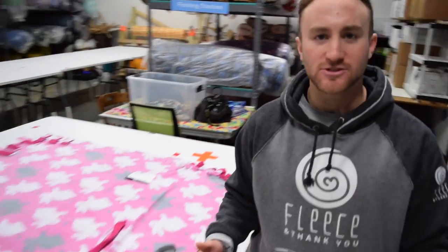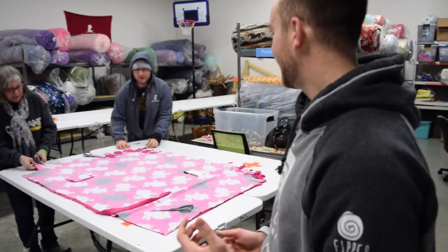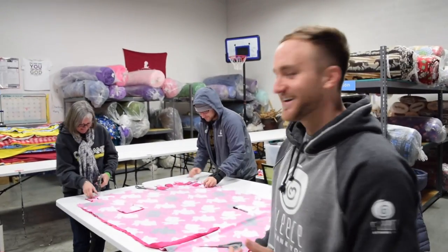Now this is hard to do on your own, but with the help of some friends it gets a whole lot easier. Guys, can you help me out? Sure. All right. We're the friends. Now after you're done cutting and tying, you've got double knots, you're going to make that video message.